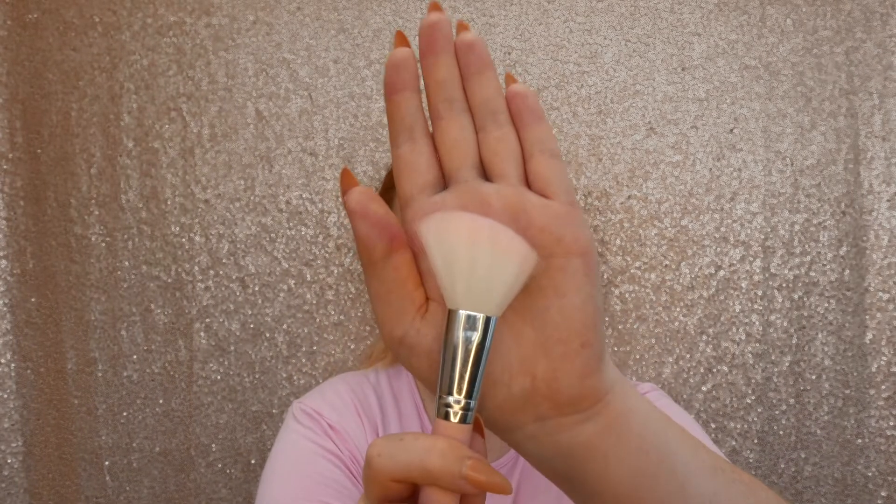After bronzer I go in with blush, and as I mentioned in my previous video, I always go in with my absolute favourite blush which is Luminoso by Milani. I usually go for a more angled brush so it hugs the cheek a bit better.